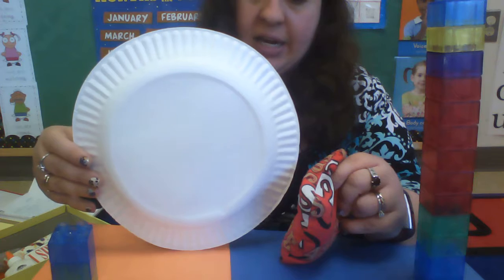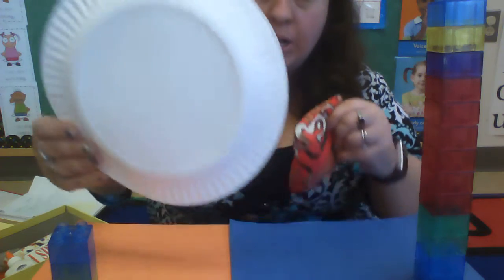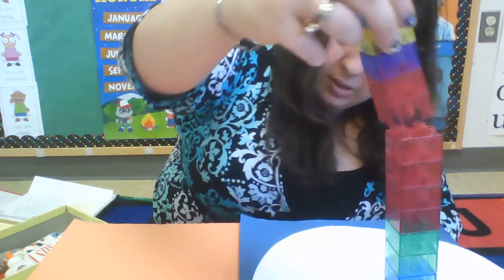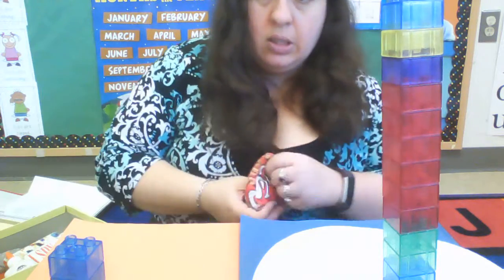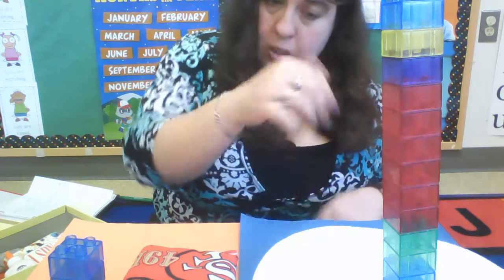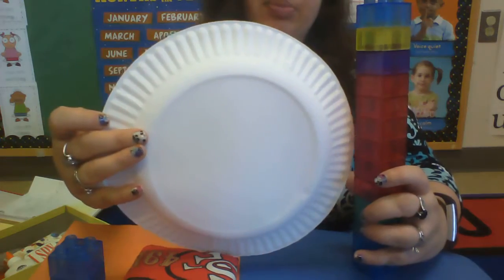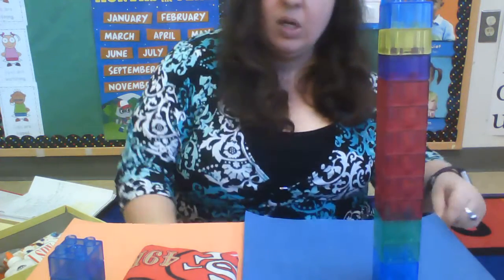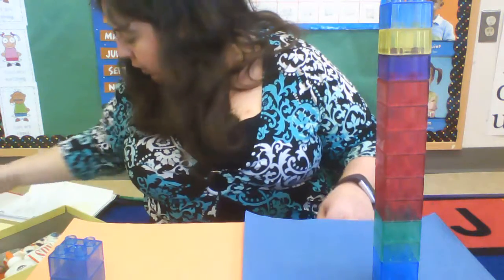What about our paper plate and our bean bag? Which one is tall? The paper plate is tall, so we put it on blue — tall. And our short — the bean bag would be short. Tall paper plate, short bean bag.